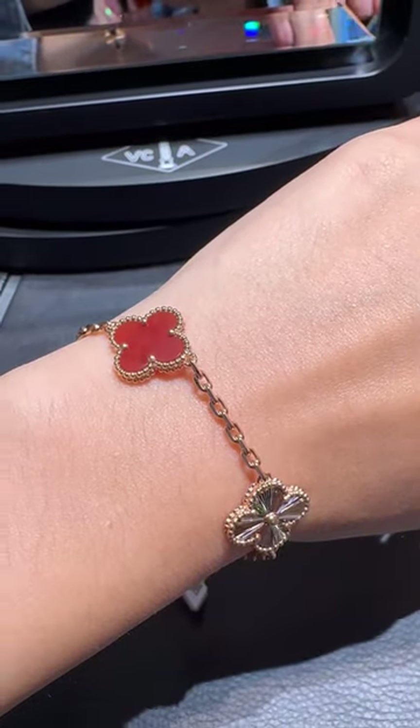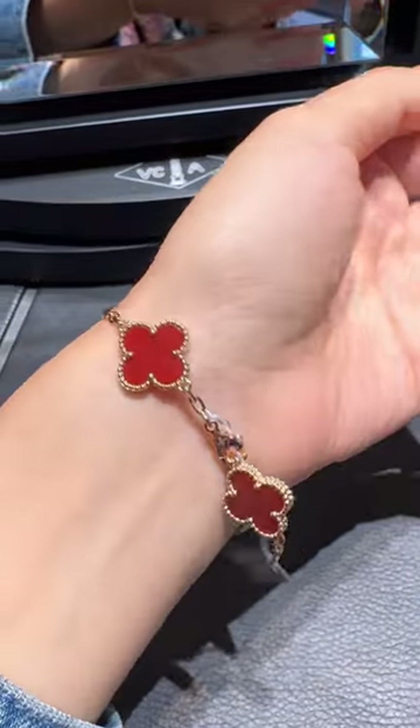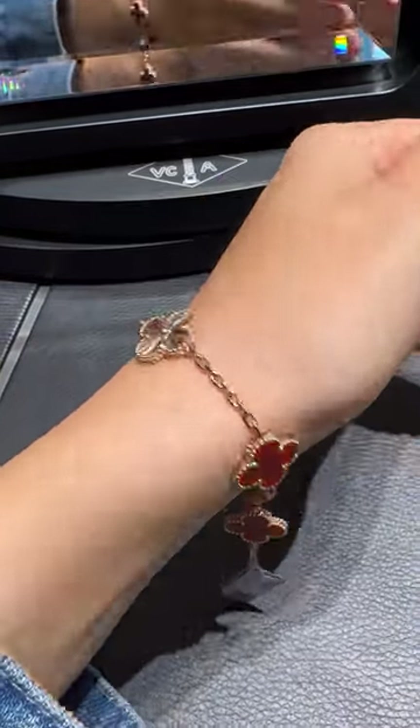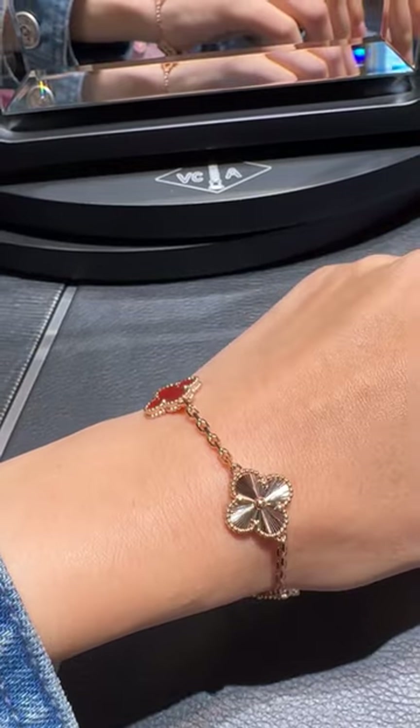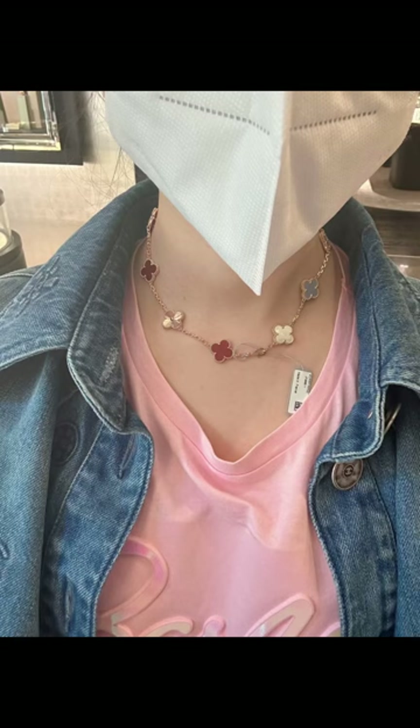The first one is the Carnelian and Gyoshi 5-motif rose gold bracelet. It is so unique and stunning. The 5-motif bracelet is actually very versatile because you can connect two bracelets into a necklace. This photo demonstrates how the two 5-motif bracelets connect together.